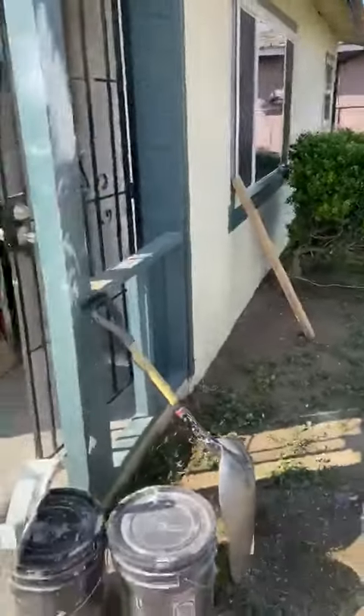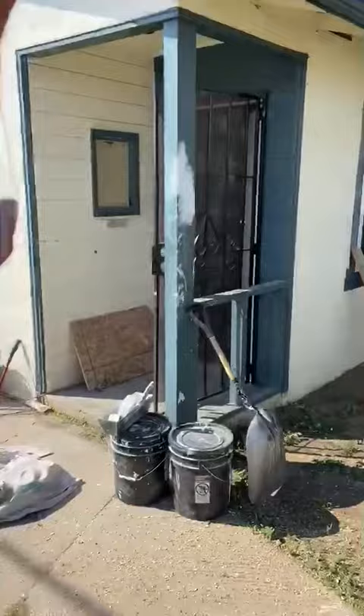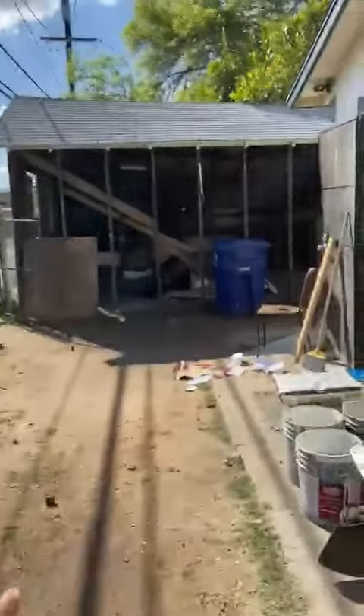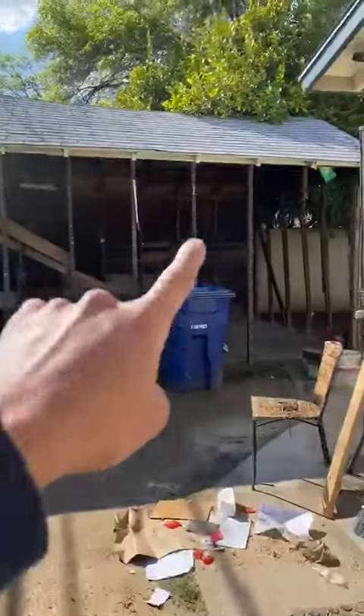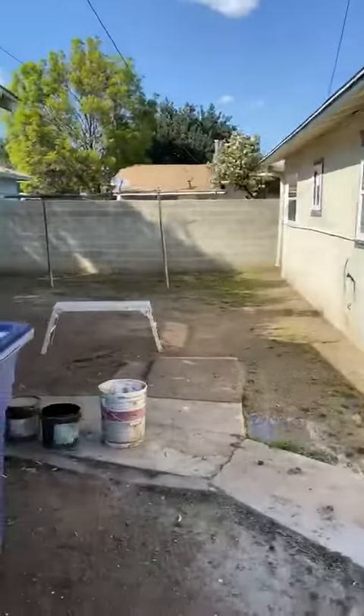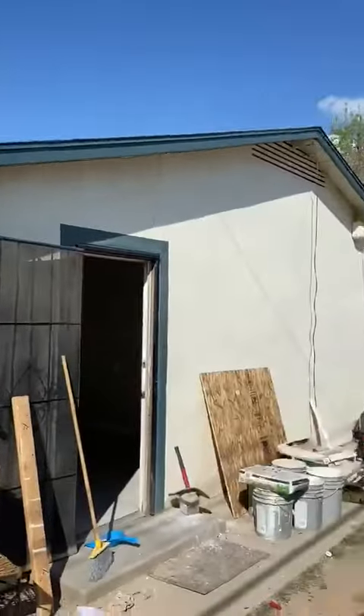Next week we start with the paint — exterior paint. We're going to do two tones as usual. We're going to be doing the siding, doing a door, and we're going to switch the door on that side where it's not visible. Looking good.